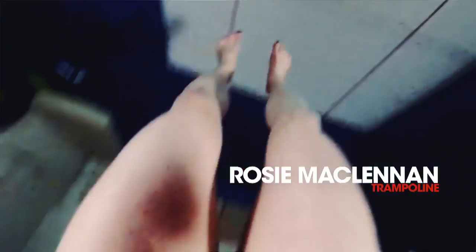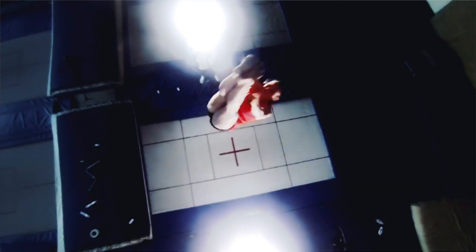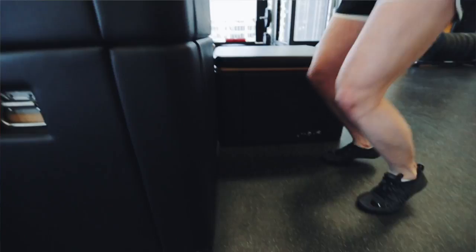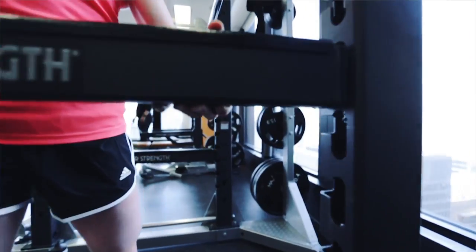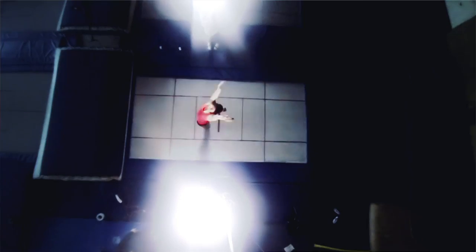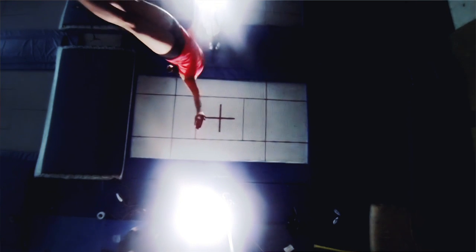Doing a strength and conditioning workout is really integral to trampoline training because you're strengthening a lot of the supporting muscles and you're also gaining strength in the muscles that you use to generate power. You can use weight training and conditioning to increase your fitness, increase your strength, and increase your stability on the trampoline.